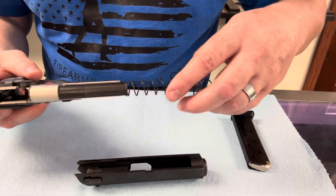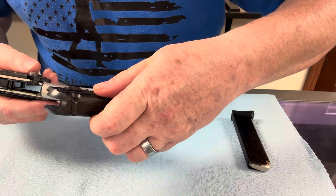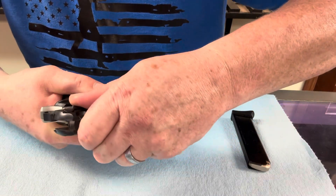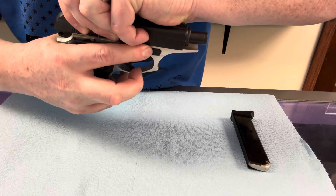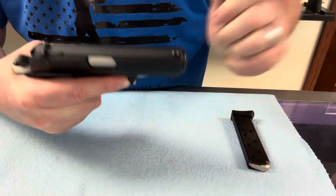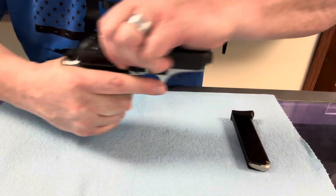To put it back together, we're just going to slide the spring over the barrel, slide the slide — start with the spring up towards the top. It's going to feed through the slide, push down. You're also going to want to push down this takedown lever when you're putting them back together. Bring it back, push down, and it's back together.